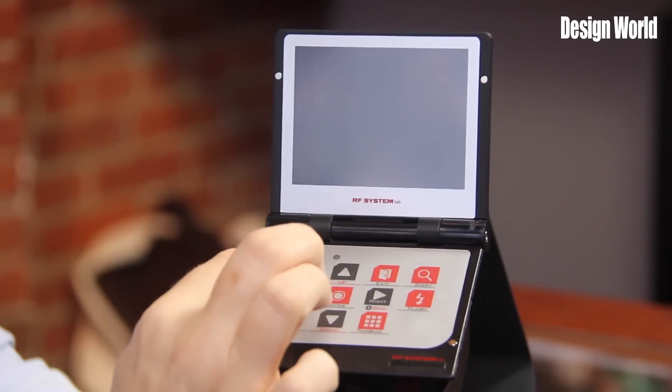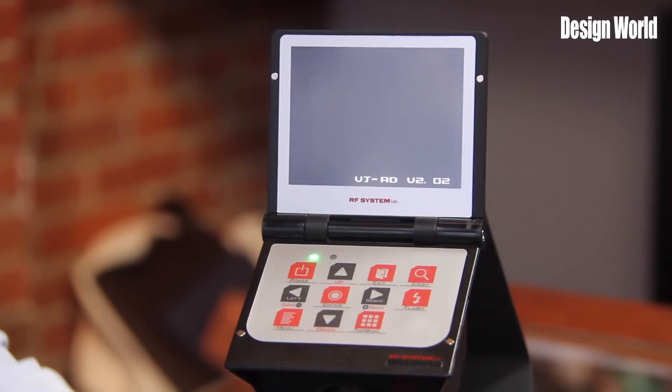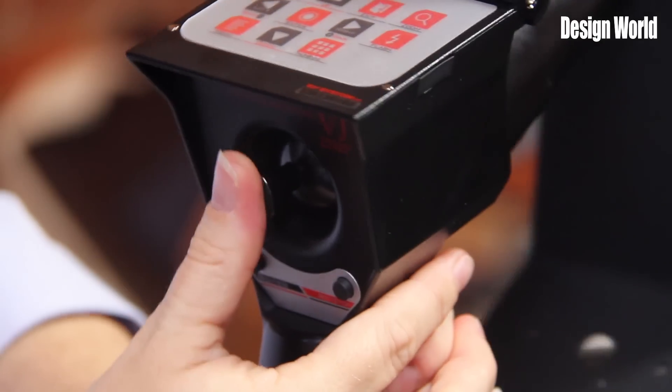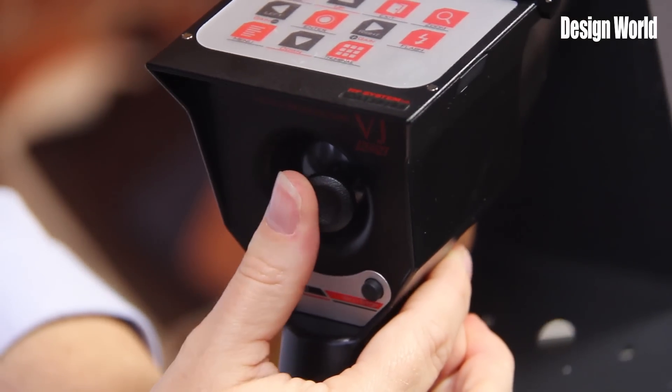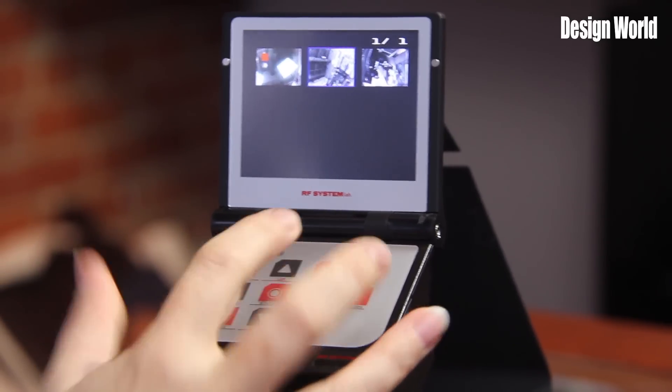Operation is simple. After powering on the camera, you can inspect your object. Images are displayed on the monitor when the power is turned on. Images can easily be saved by pressing the still trigger to capture the image. Recording is simply done with a record-stop button, but the micro SD card must be inserted to use this function. Viewing stored images is simple — click the thumbnail button and scroll through stored images with the arrow keys.